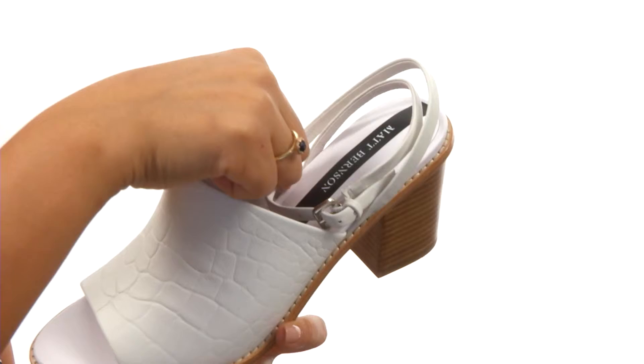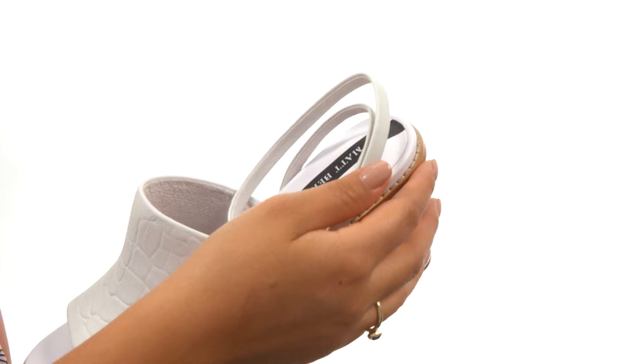On the inside, there's leather lining for a great next-to-skin feel. It features the signature leather-covered 5mm memory foam footbed that will provide comfort and support.